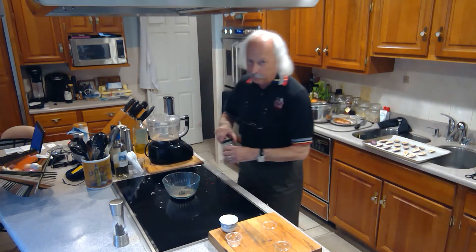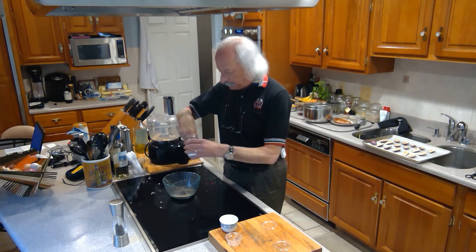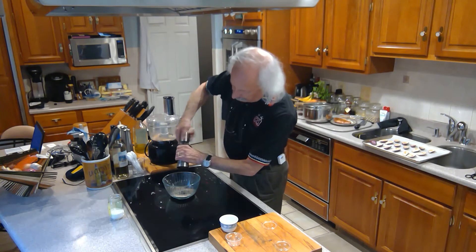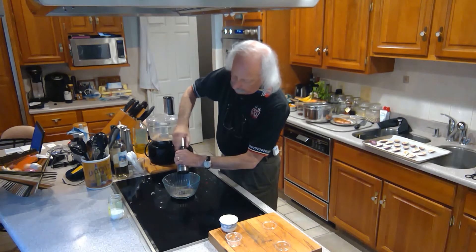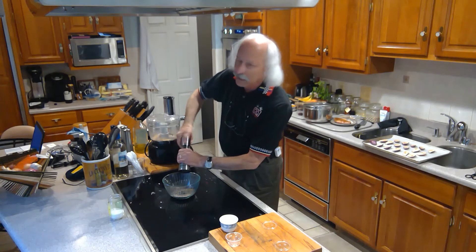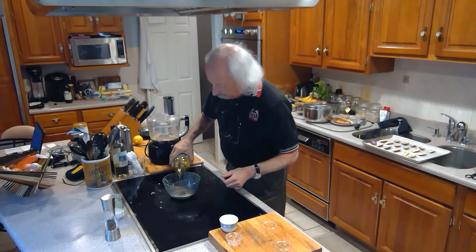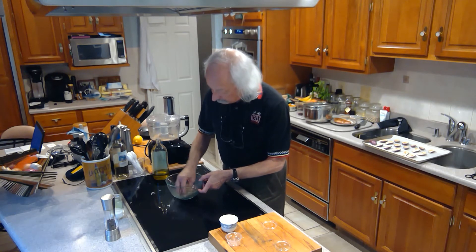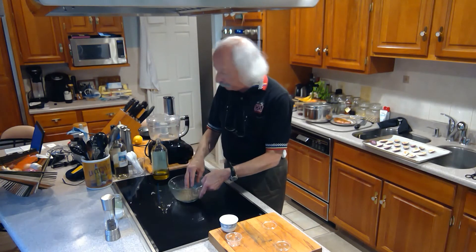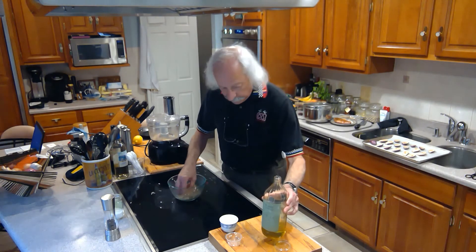I'm going to add a generous amount of salt, because this is really going to be what we've got on the top of these eggplants. I'm also going to put in a bunch of black pepper. Then I'm going to add some olive oil, which is going to make it into kind of a paste — almost like stuffing. The breadcrumb will absorb some of the olive oil, and I'll have this nice kind of topping that we're going to use.